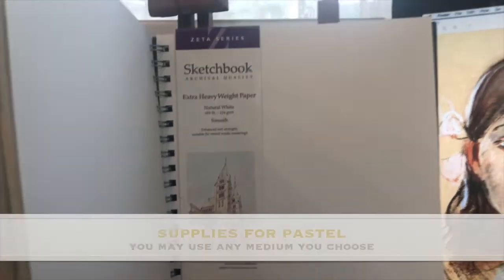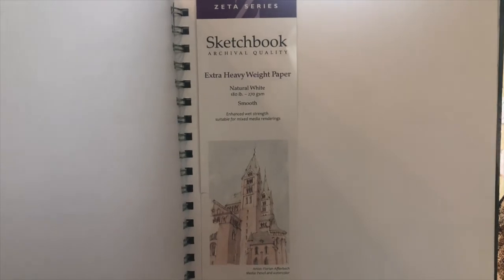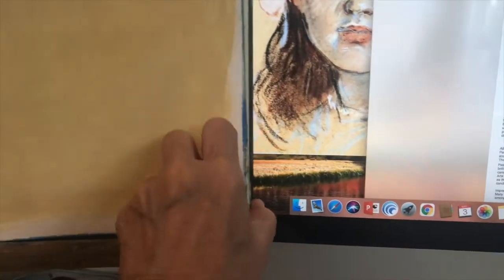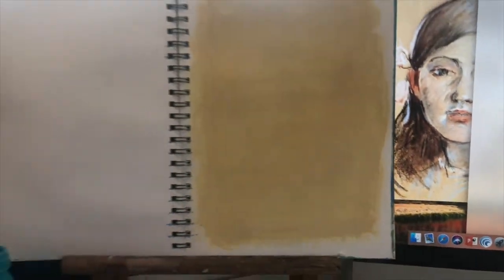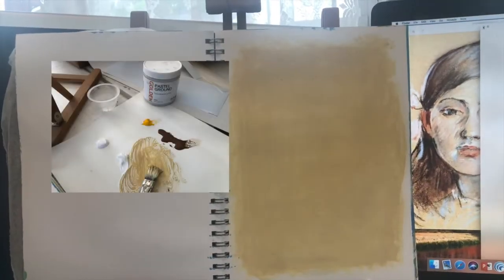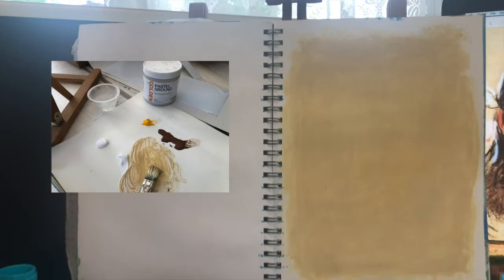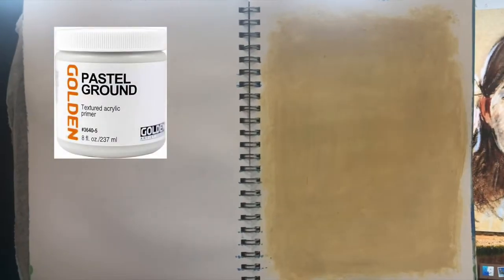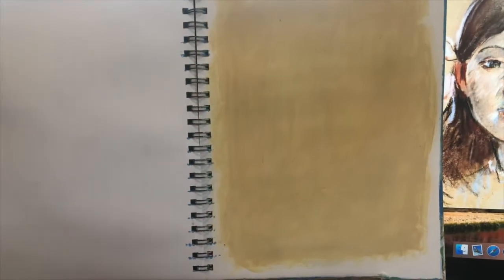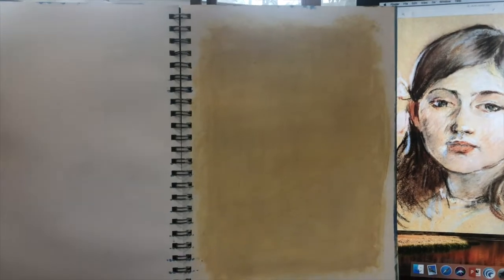I'm going to start out this morning with the supplies. We're using the Zeta series sketchbook with the heavy extra heavyweight paper — it's a natural white smooth paper, so it won't work well for pastel since pastel will just fall off. I've prepared the pages with acrylic paint that is close to the same color as Berthe Morisot used, and I added a layer of acrylic pastel ground by Golden, so it has a very rough sandpaper finish. I did not finish it out to the edge since this is a more painterly type of sketch.